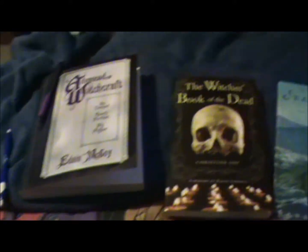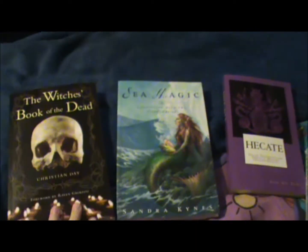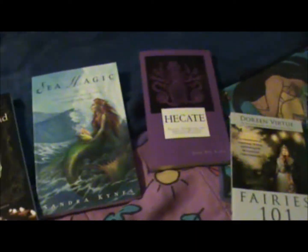Those are all my new books and I'm so excited. I'll probably get to this one and the others going forward. I'll do book reviews on them when I'm done. I'm really excited to go through all of them — especially Witch's Book of the Dead, Cottage Witchery, Sea Magic, and Hecate. I can't wait to get my witch on and start practicing all this stuff, especially cottage witchery and working with fairies.